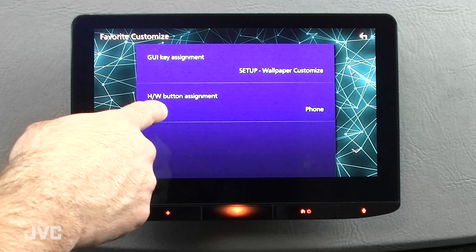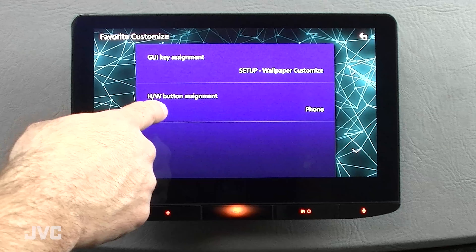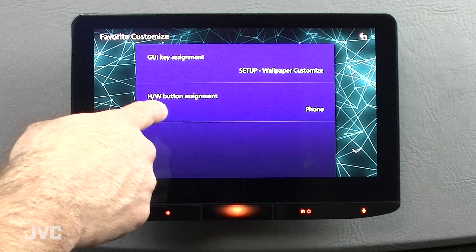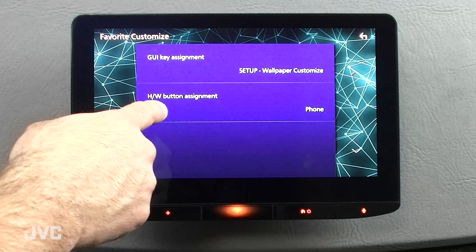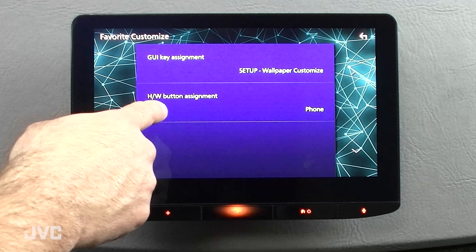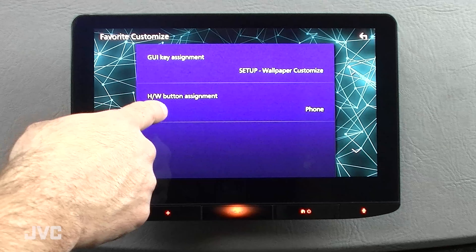The KW-Z1000W allows you to customize hardware, favorite, and menu keys for a total of six different shortcut options. One press of the hardware function key opens up quick access to lots of useful controls and shortcut inputs like Apple CarPlay and Android Auto. Highlighted at the top of the screen are three more available custom assignment shortcuts, and you also have a favorite shortcut key built into the GUI for added key controls.